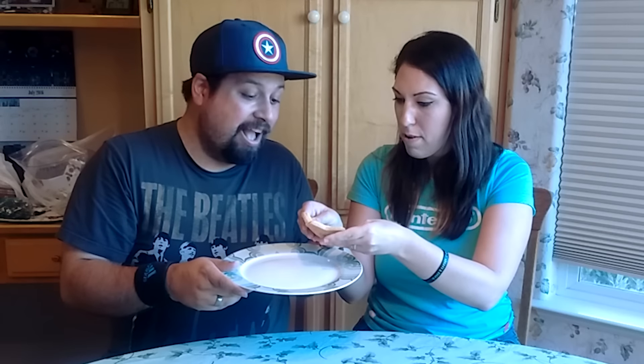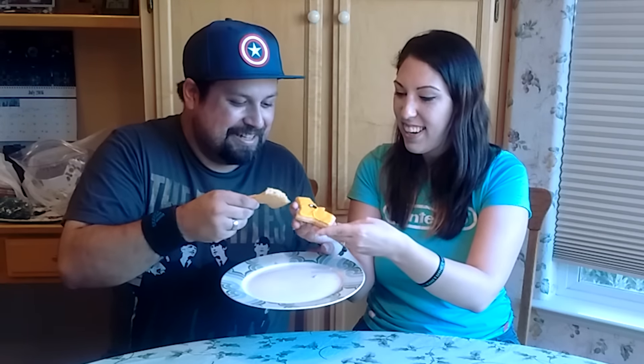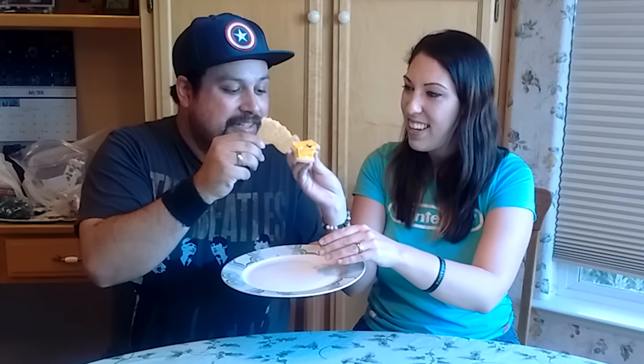What do you think he's going to taste like? Deliciousness. I think he's going to taste like a sugar cookie. You get one eye, I'll get the other eye. Alright, here we go. Ding!